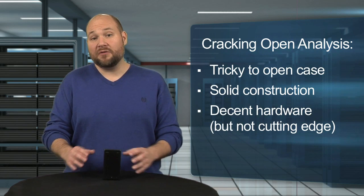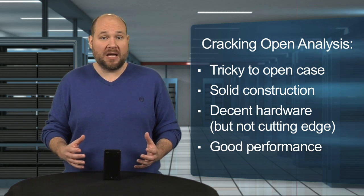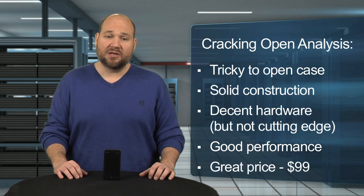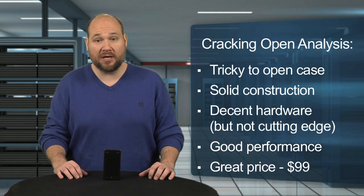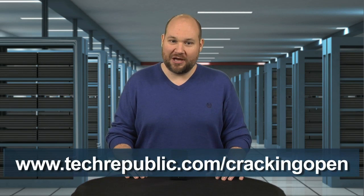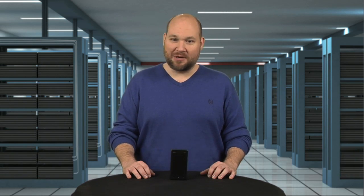The Lumia 900 may lack a dual-core processor and have a lower-resolution screen and less storage than the Galaxy Nexus and iPhone 4S, but it's definitely the best Windows Phone 7 device I've tested. Even with its less-than-cutting-edge hardware, I found the Lumia's overall performance on par with the other two phones. Nokia kept the hardware modest to hit a $99 price point with a two-year contract, making it the most affordable high-end smartphone on the market. To see more teardown photos, check out the full cracking open gallery at techrepublic.com/crackingopen. For CNET and TechRepublic, I'm Bill Detweiler, and this has been a cracking open of the Nokia Lumia 900.